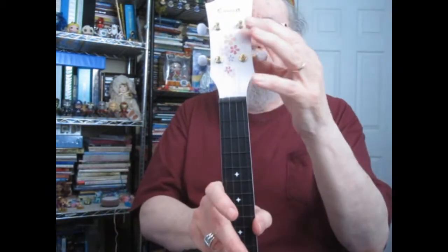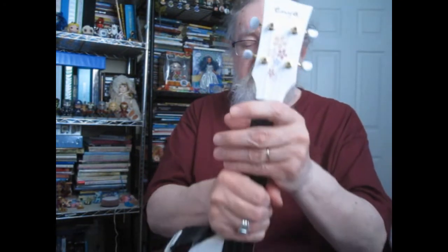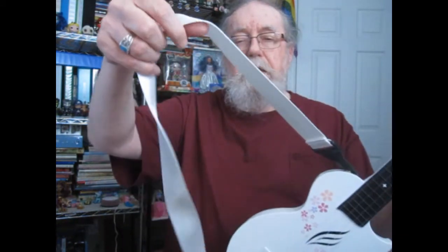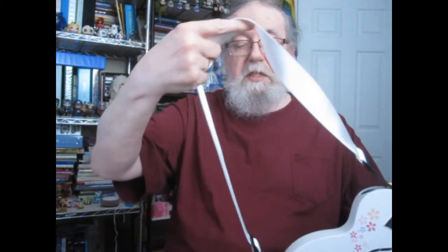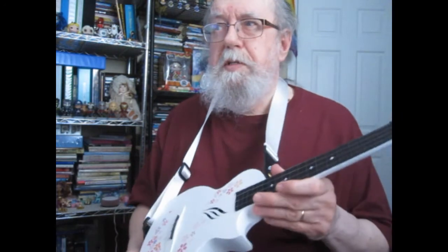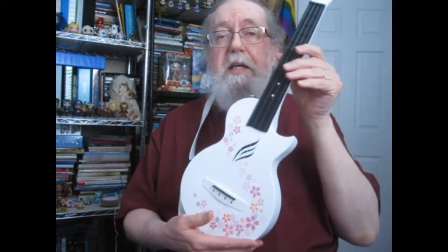There's also flowers up here. You can see the tuners and the name Enya up at the top. It has gold places to attach your strap. It came with a white strap, which I have attached already. Another hole up here. As always, the action's good. You can see the strings are attached here. And I think it's my third Enya — I think they're a really, really good make of ukulele.